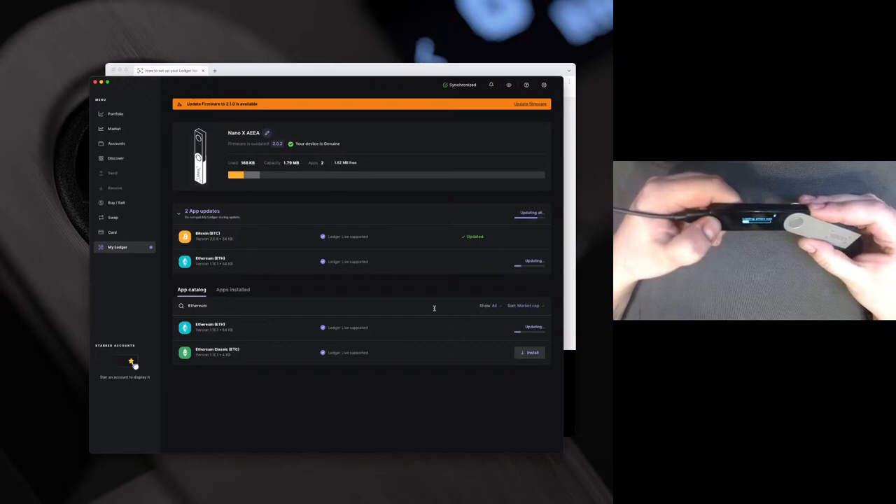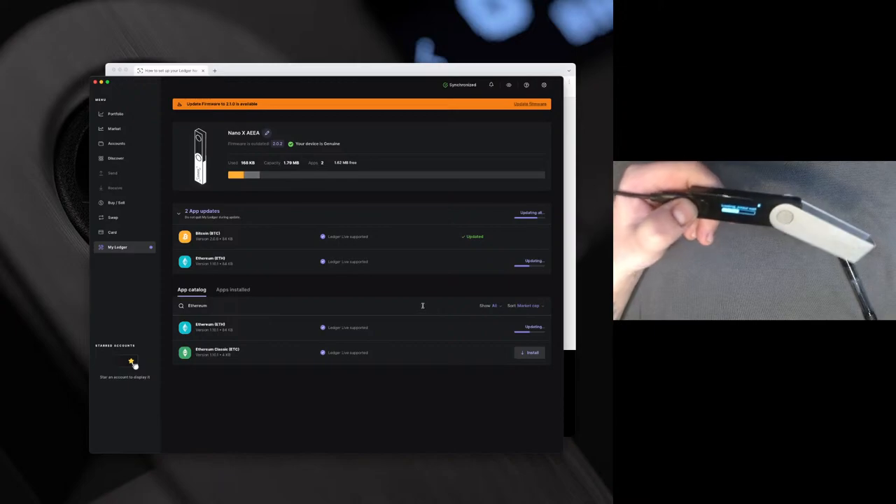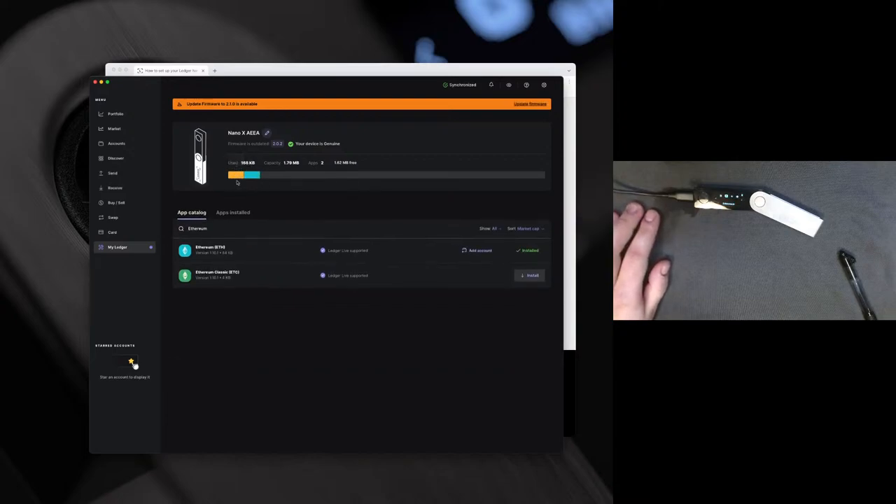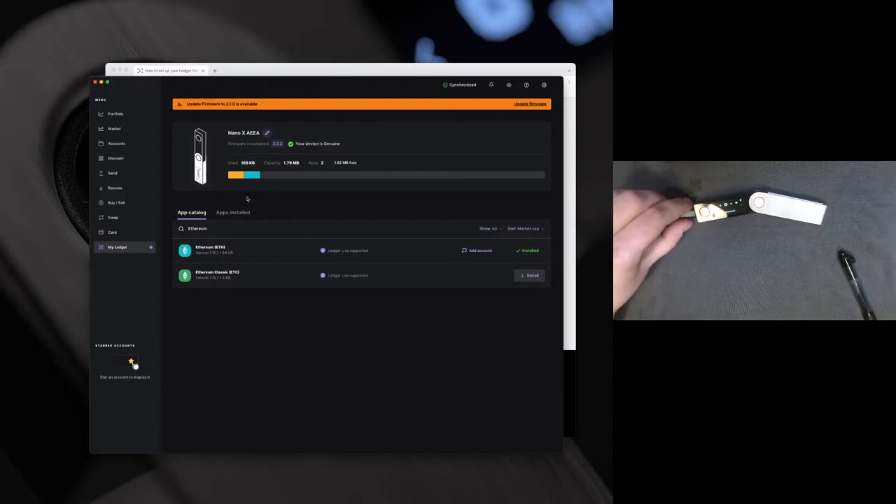Feel free to drop any questions you have in the comments. It will also tell you your capacity — how many applications you can install onto the device. Please keep in mind that uninstalling and reinstalling applications has no impact on your funds, as they live on the blockchain and not in the Ledger device. So if you need to uninstall to make room for another app, you can totally do so and then just put the app back on as needed.